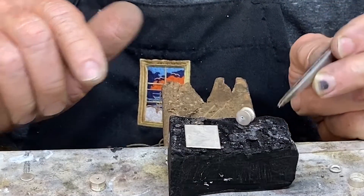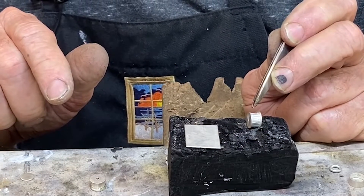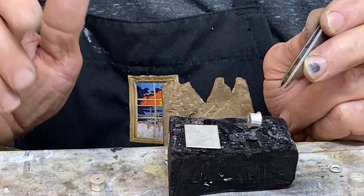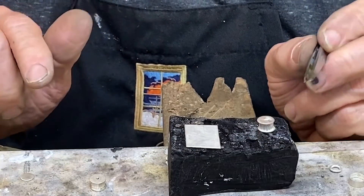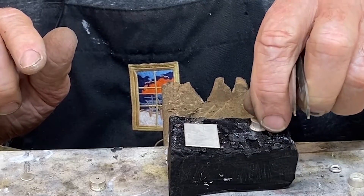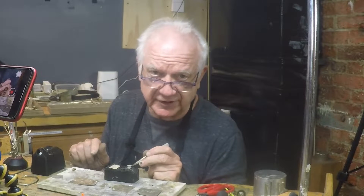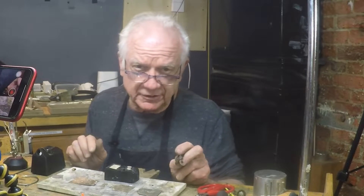Another thing I do a lot is make holoform beads. I've made this pattern piece of silver here — this is probably 22-gauge sterling, not fine silver like a bezel. I've textured it and I solder it just like before: I put it together with hard, then solder it to the bottom plate with medium. Then I can flip it over and solder the other bottom plate with medium as well. I don't have to use easy, and that'll work every time.